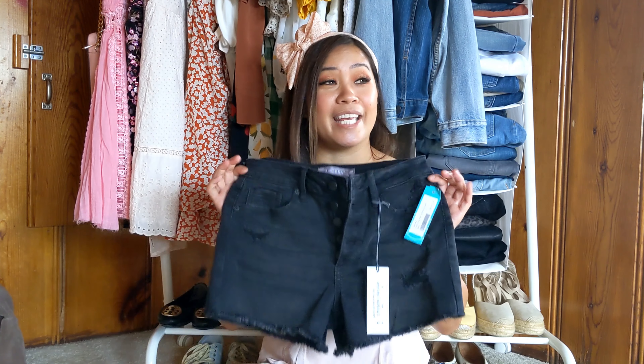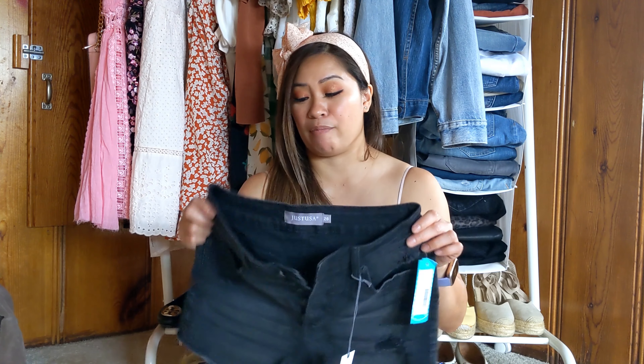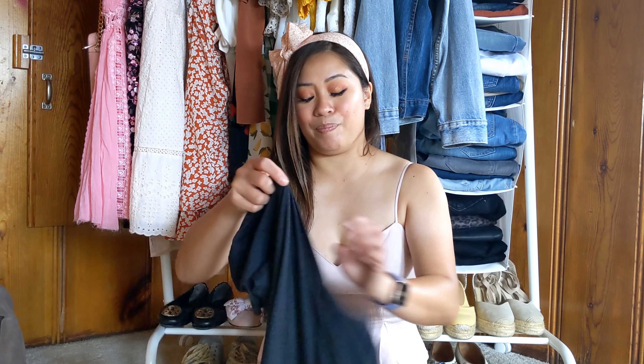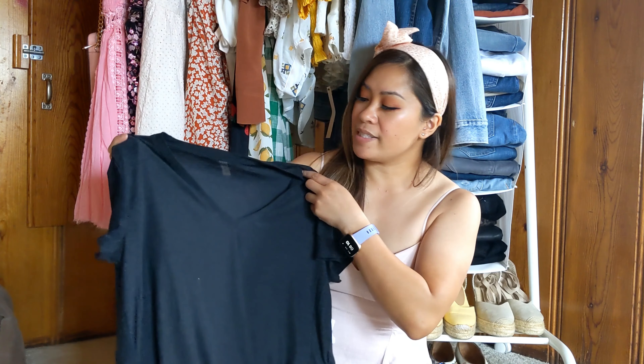But after this, I cannot buy any more black shorts. If you guys are looking for a nice pair of black shorts, ask for these — these are amazing. So for that, I'm going to definitely keep this pair here. Beyond Yoga Black Tee — I might want to try and size down on this.